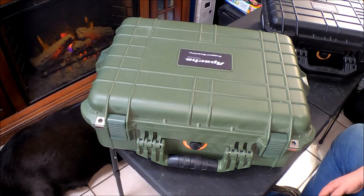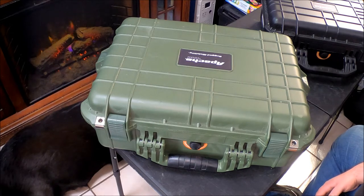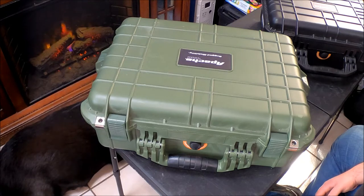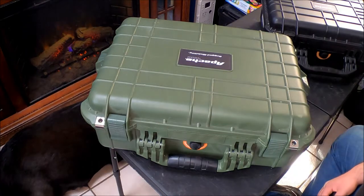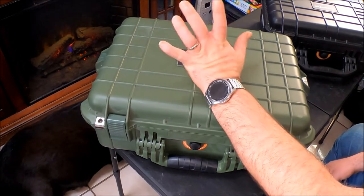Today is about storage cases. The cases I have in front of you are Pelican alternatives. Pelican cases are excellent — they're hardcore, super duty. You can toss them off a mountain and they keep going. Well, not everybody can afford Pelican cases. Those are the hard, military-approved cases. Guess what? There is an alternative.